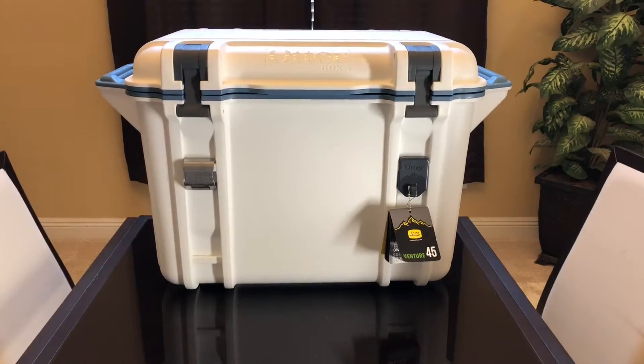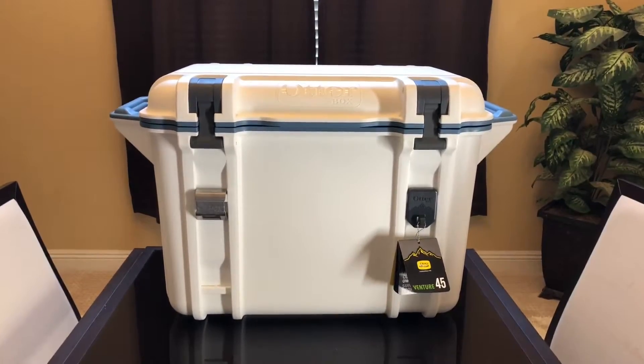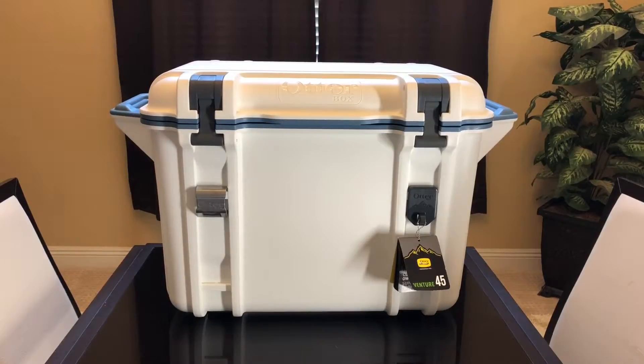I got this on sale for about $150, which was extremely inexpensive. Originally it was $300. This was on Best Buy's sale and it was selling out like crazy. It's a really heavy box. Compared to my Pelican Elite Pro, which is a 50-quart, it's much heavier.